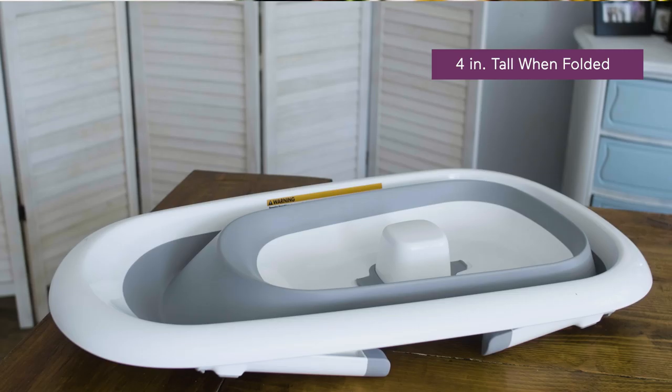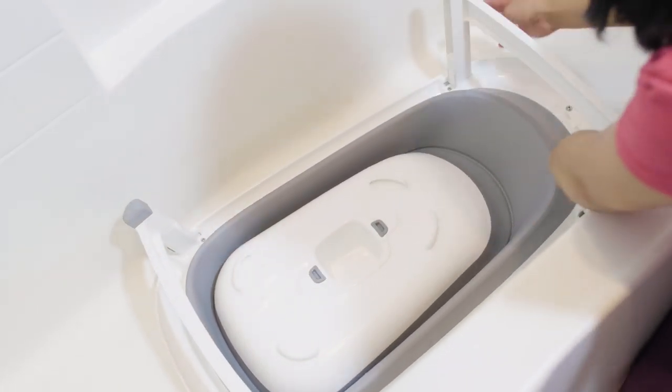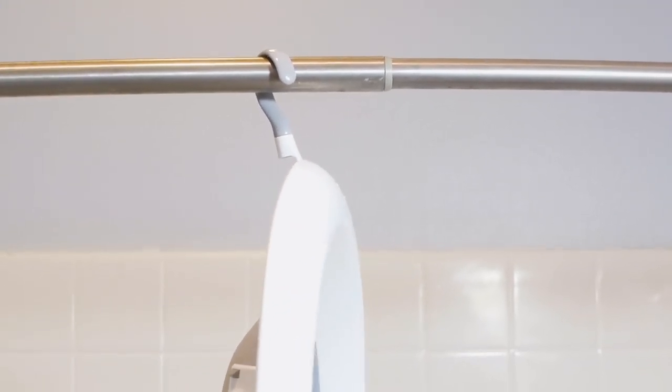Another standout feature is this tub's ability to collapse flat for a super compact fold. Simply push in the base and fold the legs in. Then you can store it on your shower head or towel rod using the 360-degree swivel hook.